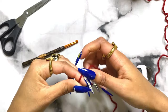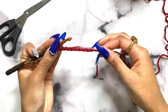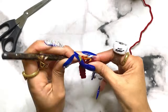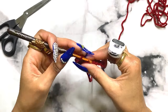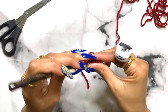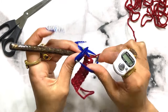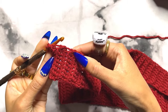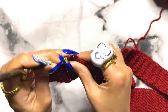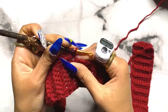First we'll work on the back panel, starting with the ribbing. Chain nine and crochet eight single crochets into each chain. For row two, you're going to work into the back loops only, and you're going to keep working in the back loops only until row 85. So rows two through 85 are back loops only single crochet. Once you have 85 rows, turn your work horizontally and work into each space at the top - you should have 85 single crochets total.